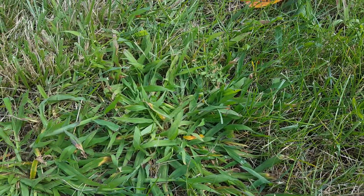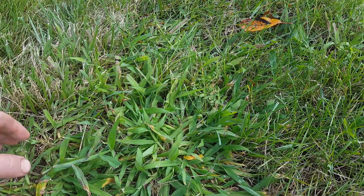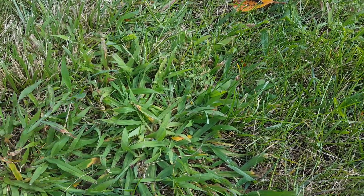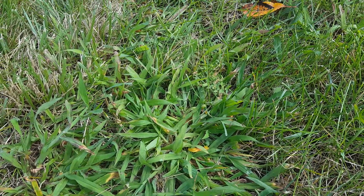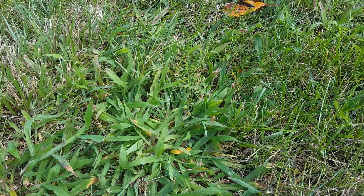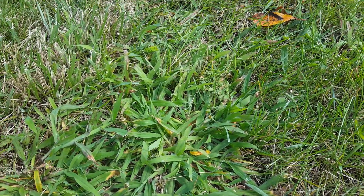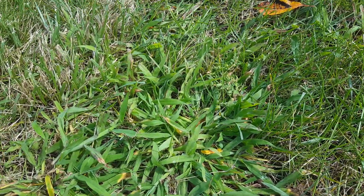I'm out here to clean it up — we are going to do a lot of slice seeding on this property, so it does make sense to clean up as much as possible and create some space to get the slice seeder in and get great soil contact with the seeding we're going to do. So yeah, Drive Accelerate with a methylated seed oil.